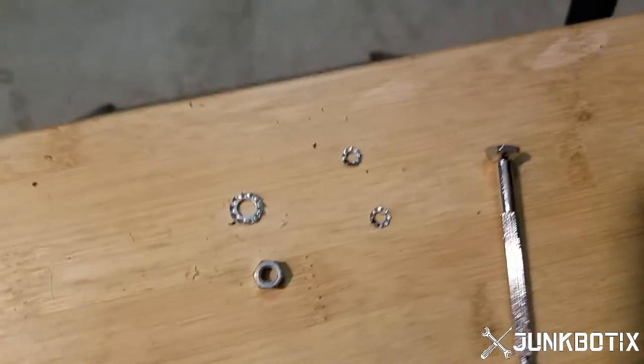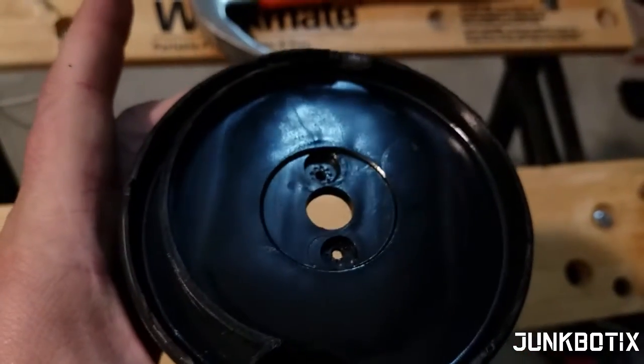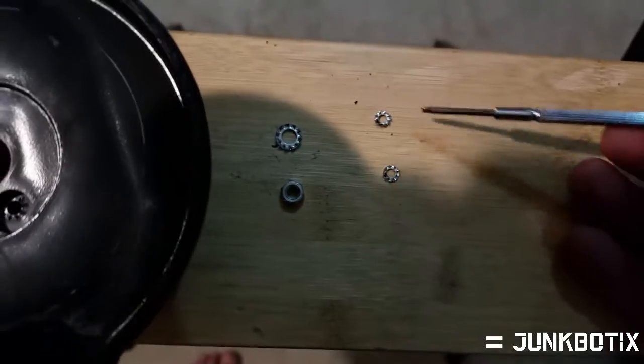I was also able to get those little lock washers out. You can see right here — I got them out. I just used a little jeweler's screwdriver and was able to pull them out just fine.